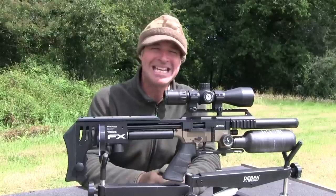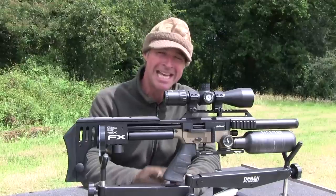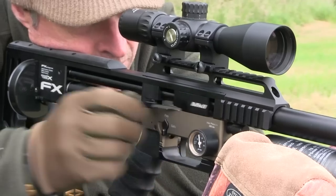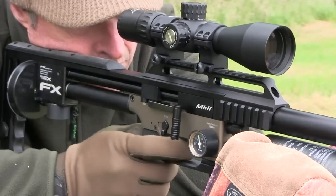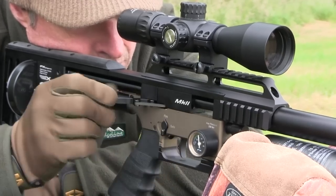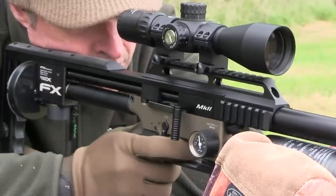The magazine is driven by a really nice side lever mechanism that takes care of cocking, indexing, and pellet probing. It's silky smooth and really fast, which makes for rapid follow-up shots in the field and the fun of rapid fire plinking on the range. I've put hundreds of shots through this one and it's worked flawlessly.